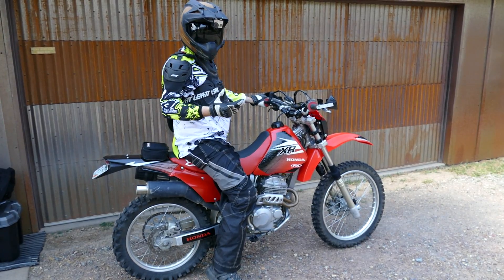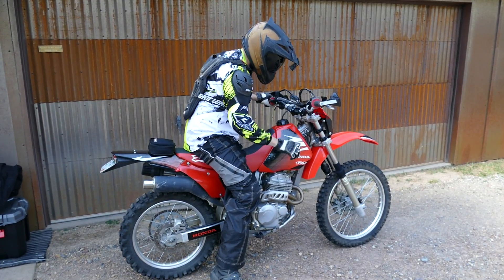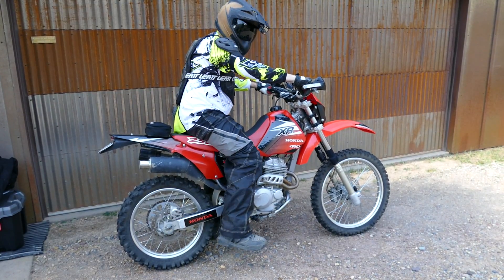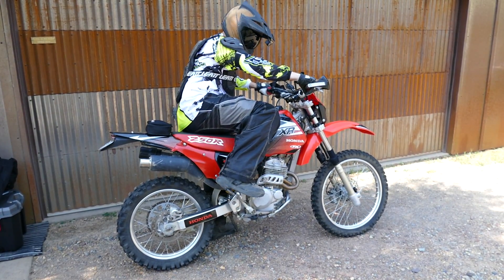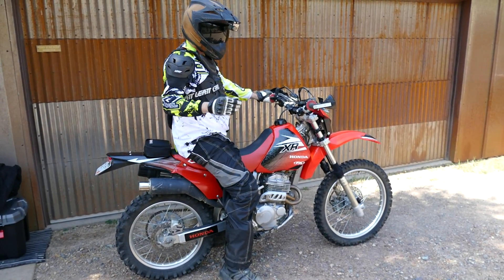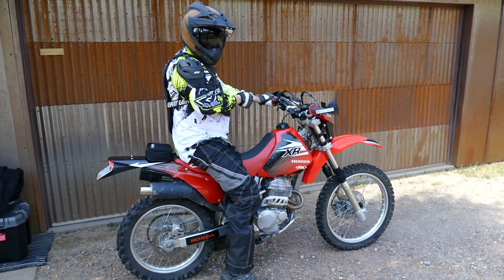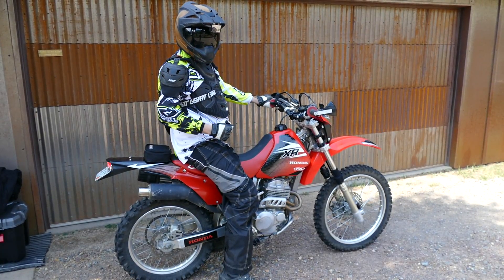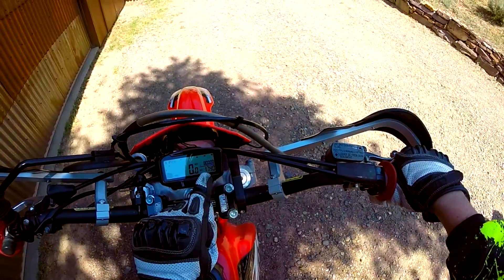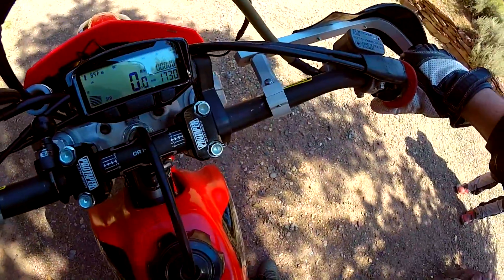This bike will go for just a few putts at full choke, then it wants to be brought down to half choke. It's also a little warm out today so it probably needs a little less choke. I'm gonna find top dead center again — there it is. Now it's on and running at half choke. This bike likes to have half choke for about 30 seconds to a minute, so full choke for 10 seconds, then down to half choke before it stalls out. My idle is running a little high — this bike should idle at 1300 by the book, I like to idle it at 1400.